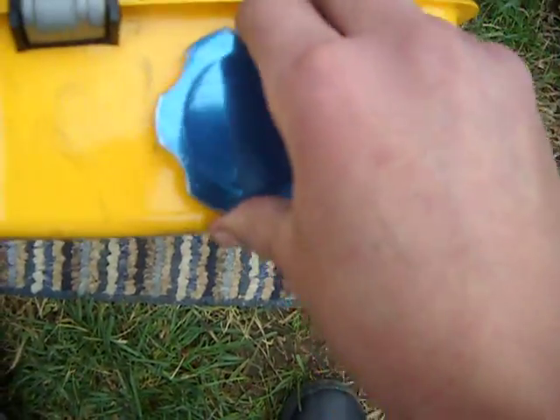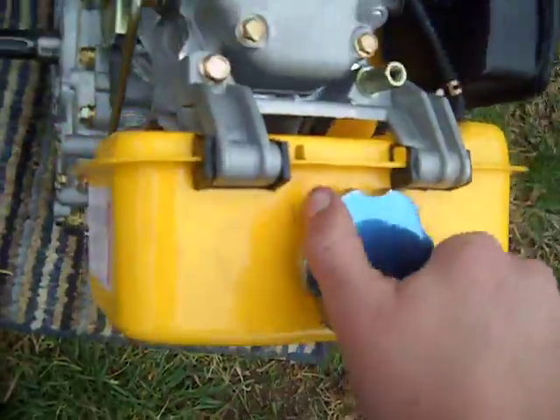These engines — for Chinese-made — aren't half bad. So I'll start it up. Oh yeah, that's the air filter.